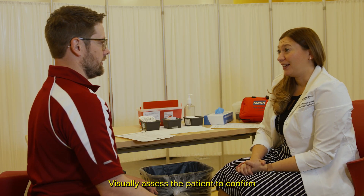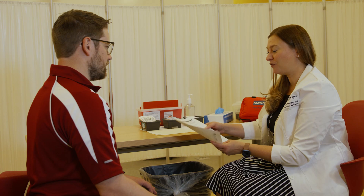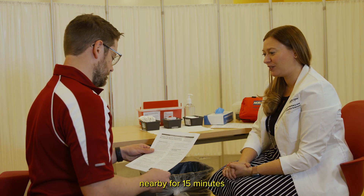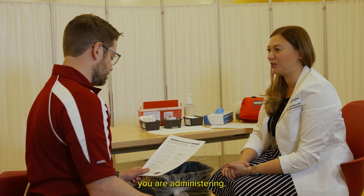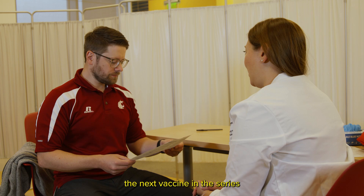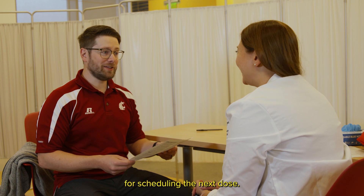Visually assess the patient to confirm they are not experiencing any signs of an anaphylactic reaction or syncope. Thank the patient for coming in and ask them to wait nearby for 15 minutes or the length of time recommended based on which vaccine you are administering. If the vaccine is part of a multi-dose series, encourage the patient to schedule the next vaccine in the series before they leave the pharmacy or make a plan for scheduling the next dose.